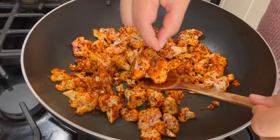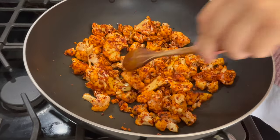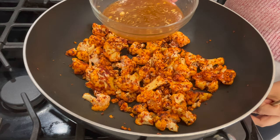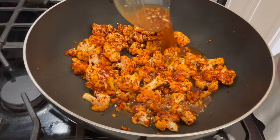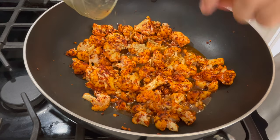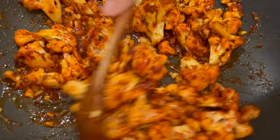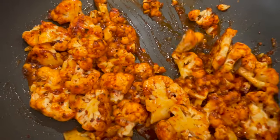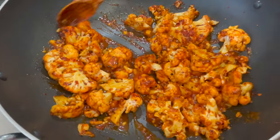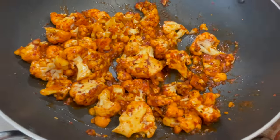This isn't burnt, it's crispiness. Looks good, so now we're going to be adding the glaze in. Let's just lower the heat a bit. Just mix it really well, get everything coated, and we're going to let it cook for two to three minutes so the sauce thickens.